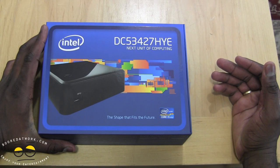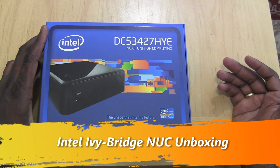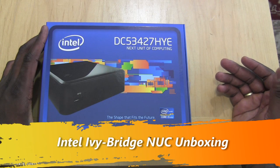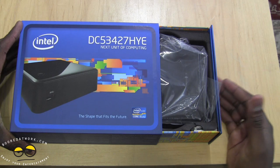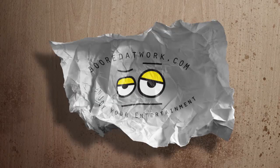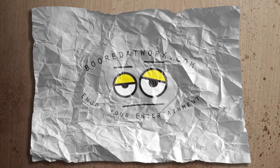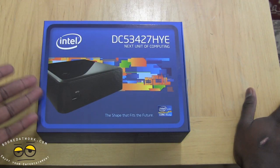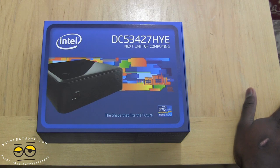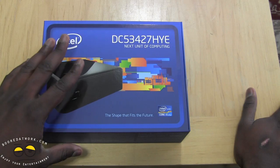Hi guys, this is Thundee from borderwork.com and welcome to our unboxing of the Intel Ivy Bridge NUC. This is the Intel NUC. The NUC was announced by Intel about a year, maybe a year and a half ago — could be two — but this is it in the flesh.